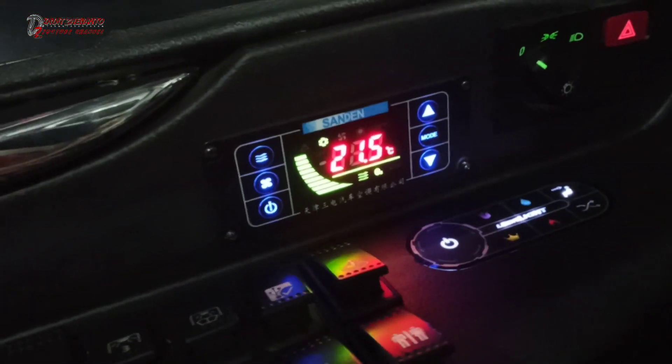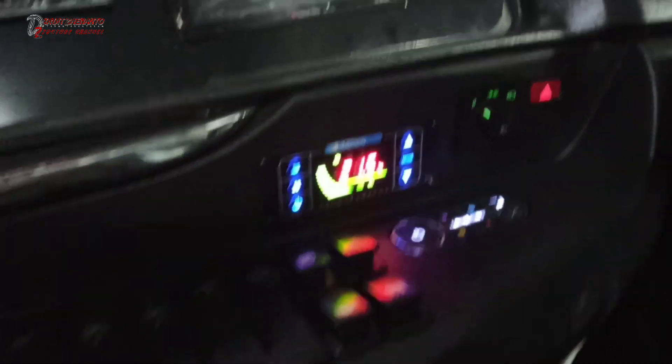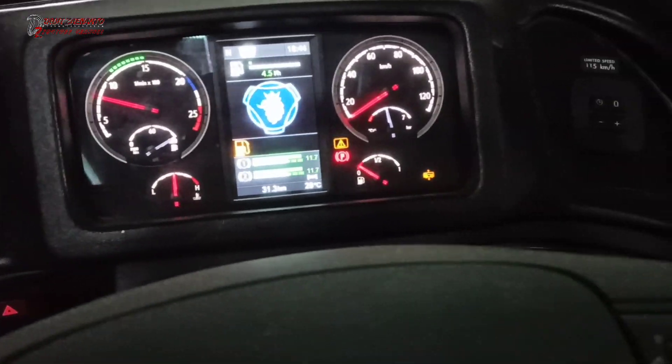Dashboard-nya sudah dashboard baru dengan panel-panel yang ciamik. AC-nya dari Sundan, ini sudah sangat digital. Bagus sekali.